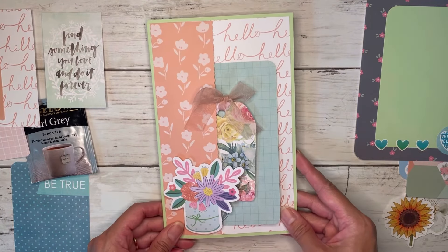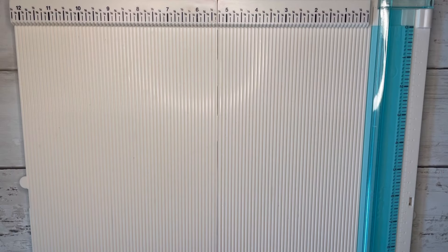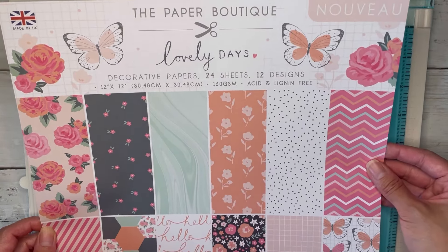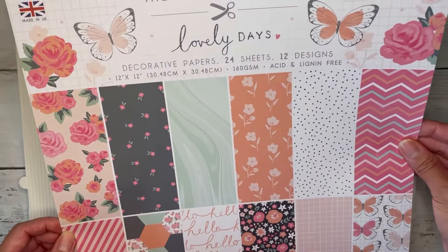Go ahead and grab some paper and we can create one of these together. By the way, the paper that I used for that one and for this one that I'm going to do today is from the Paper Boutique Lovely Days Paper Pad, and I got this from Oriental Trading.